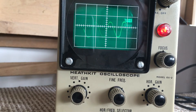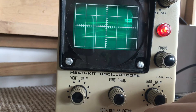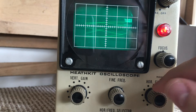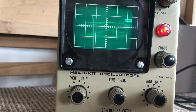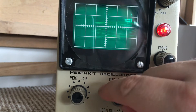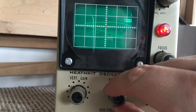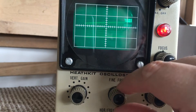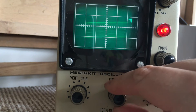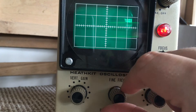The next three positions on the selector should produce varied patterns depending on the frequency relationships between the 50Hz voltage applied to the vertical input and the time-base generator frequency. Position two is certainly doing something. Position three. And finally position four - just seems to move it.